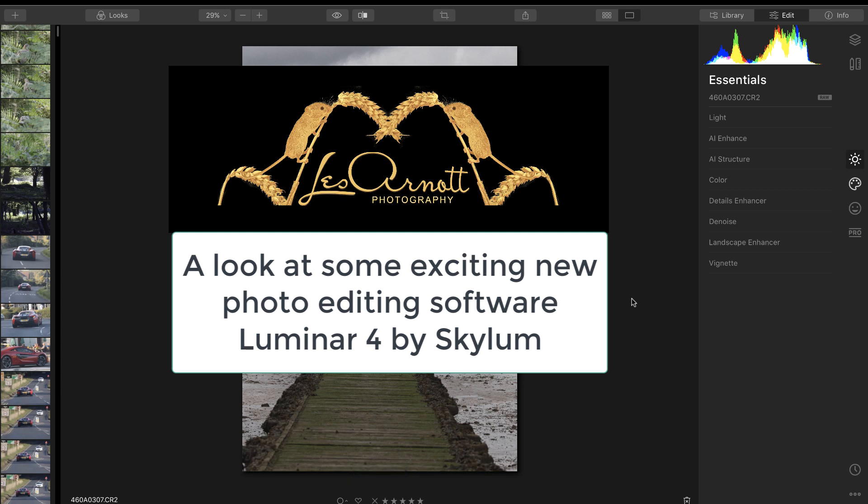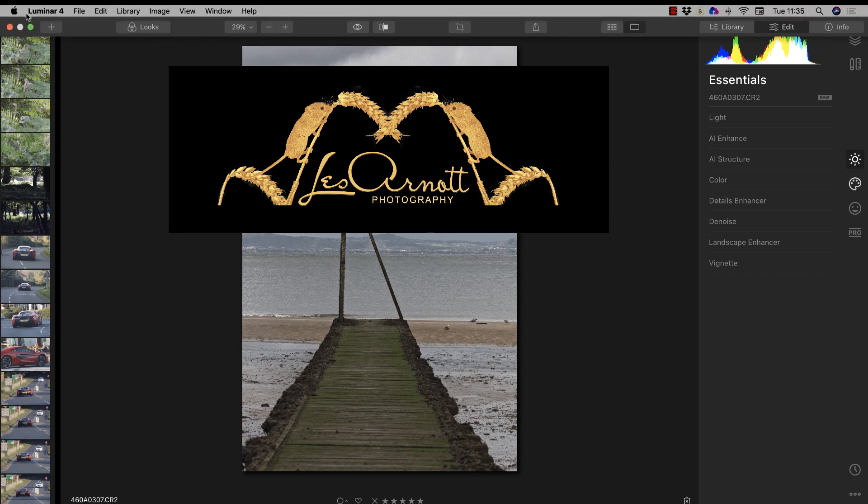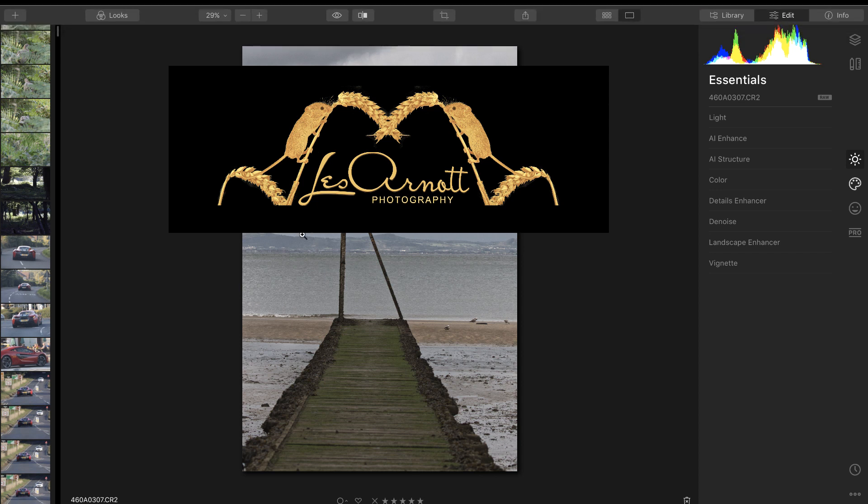Welcome to this video brought to you by Lezana's Photography. Today I'm looking at a new program coming out very soon called Luminar 4. It's not yet available to the public in beta or full version. I'm an ardent fan of Photoshop and Lightroom, however I know there are many people who don't like the Creative Cloud plan with its monthly or yearly payment, or who are put off by the complexity and learning curve, and prefer something you pay for once and can produce great results by simply dragging a couple of sliders.